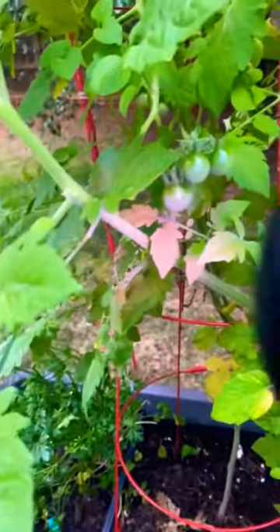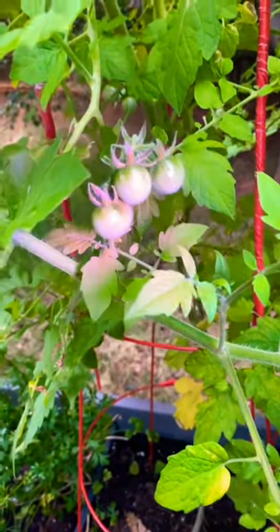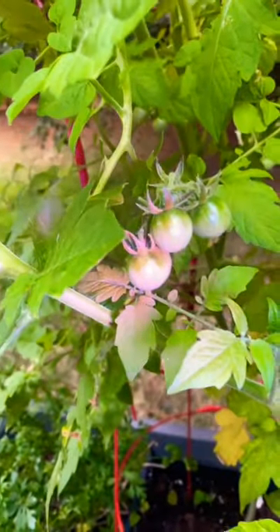Let me show you how to use it. This is what the black light does. See how it illuminates that? Move it off and see — it turns everything purple. So if there was a green worm on here, a hornworm, or any other insect, we could see it really, really well.